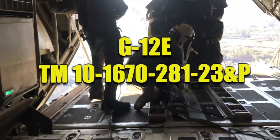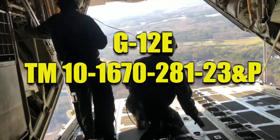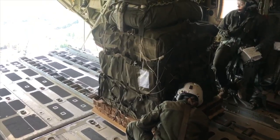How to Pack the G12 Echo Cargo Parachute in Accordance with TM101672-8123NP. This video is used as a supplemental training aid and does not supersede or replace the technical manual.